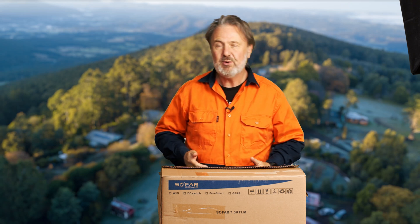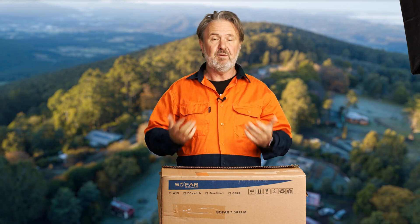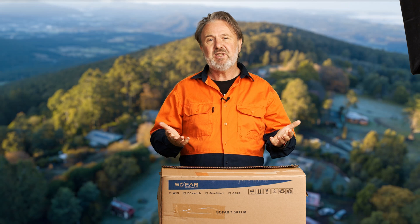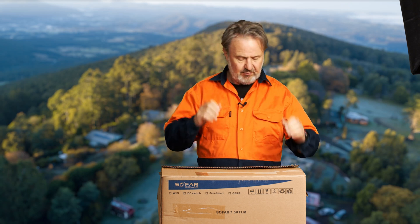G'day everyone, hi I'm Glen Morris from the Smart Energy Lab and here I am in one of my labs with a new series called 'What's in the Box'. I get a lot of products sent to me to review, to install for my students to be trained on, to give feedback on the design of the system, and specifically for Australian standards. So anyway, this is a new unit that's arrived here at the lab.